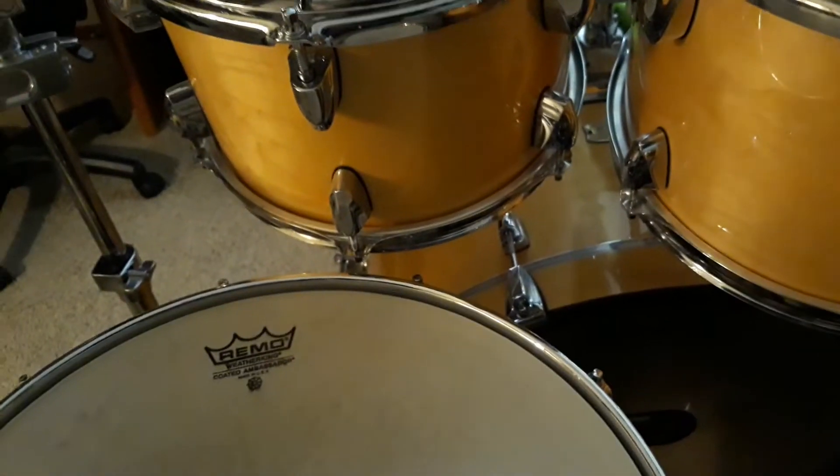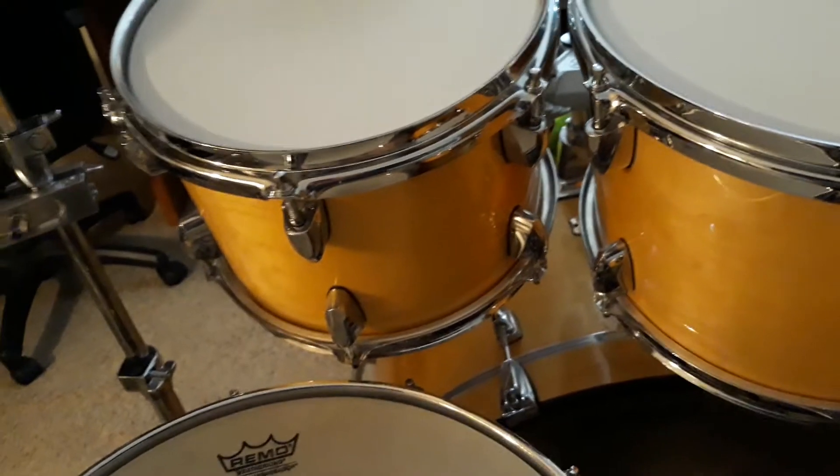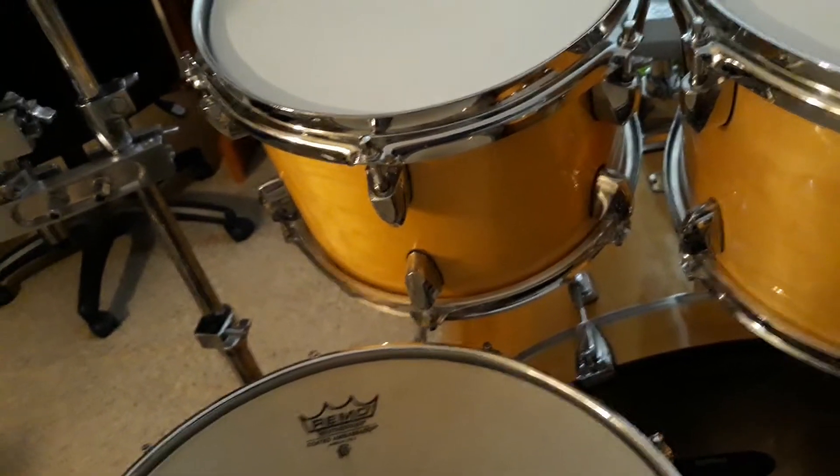Hey everybody, it's Mike in the drum room. I'm going to show you about some things that I've recently changed on my Yamaha Stage Custom. And so we're going to start here.